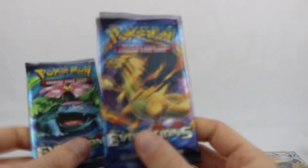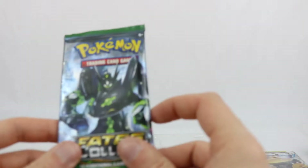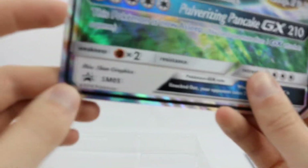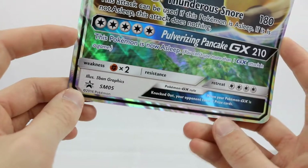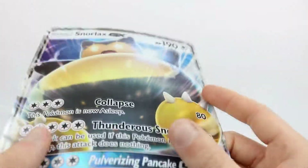As for the packs in here, you get two Evolutions packs — a Mega Venusaur and a Mega Charizard right there. We also have an XY Fates Collide and an XY Breakthrough. We get a code card in there as well, and of course the Snorlax GX oversized card — exactly the same card as the smaller one. You can see very clearly that it is the SM05, Sun and Moon number five. Very, very cool card indeed.